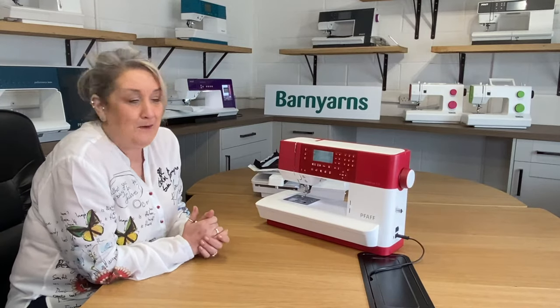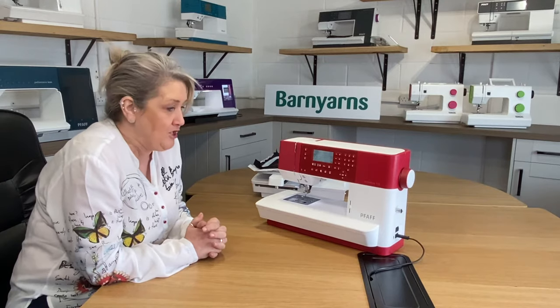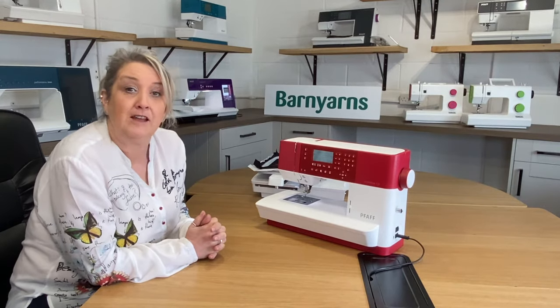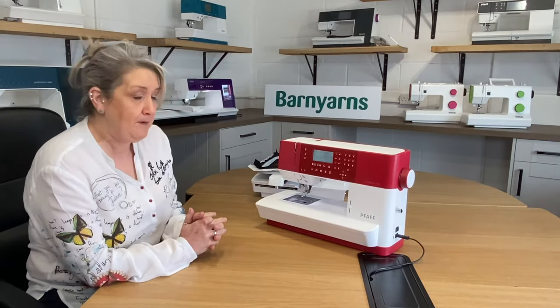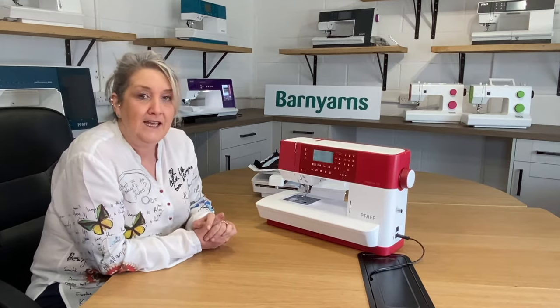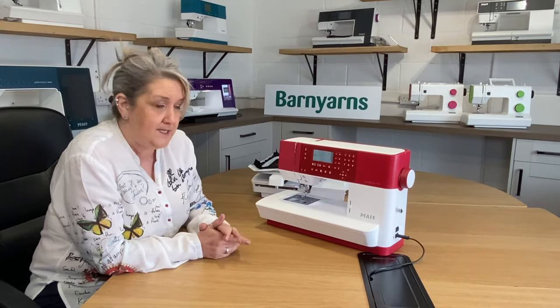Hi there, I'm Heidi West and Barn Yarns have asked me to come along and tell you a little bit about the creative range from FAF — that's when we start getting into the realms of embroidery with FAF. The introduction is the Creative 1.5, but one thing I will say is within the creative range you've got a fabulous range of embroidery machines that are all comprehensive sewing machines as well.